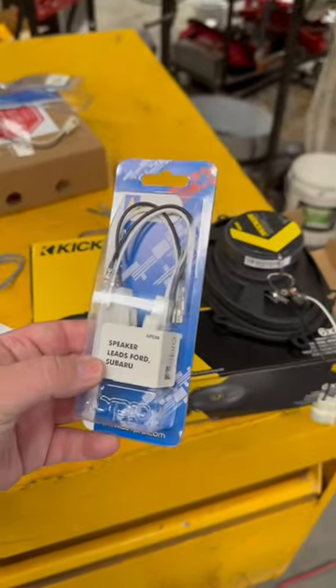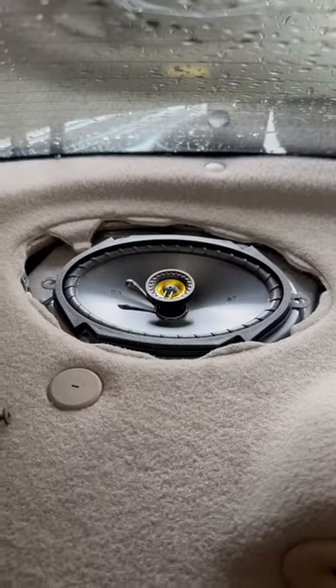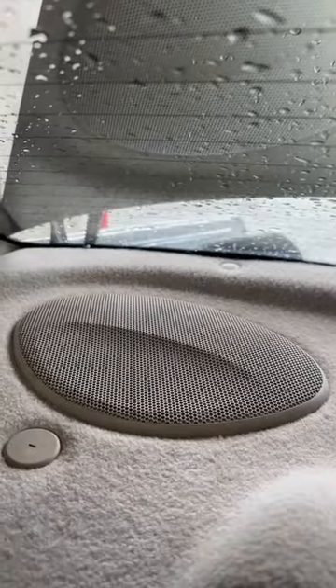Buy new kicker speakers. Get the adapter harnesses so you don't need to solder anything. Plug it in, put the speaker in the hole, screw the speaker in, and then refit the trim.